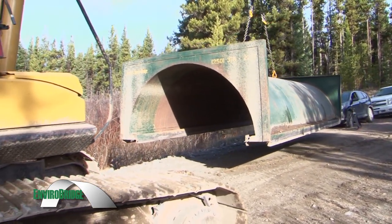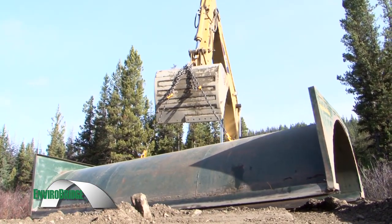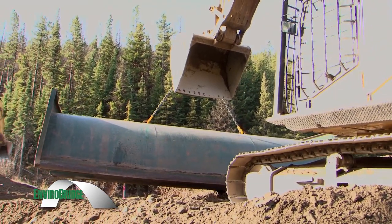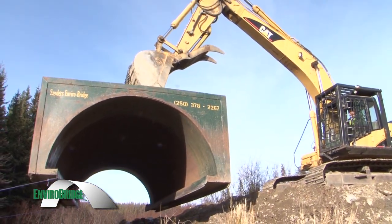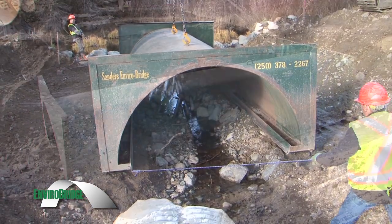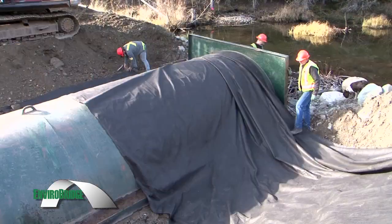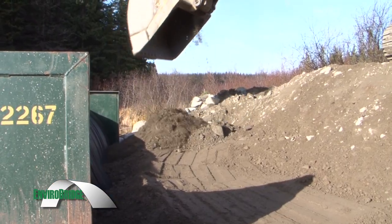We use the Sanders half pipe in a lot of our temporary and some long-term settings. They're very simplistic, very durable — the engineer I deal with really likes working with them. They're basically a self-supporting, open-bottom structure, very robust and easy to maneuver into place. The original ground here is competent enough through the engineer's checking that we can just set this half pipe in place, put some filter cloth along the footings to prevent any rattling or under-scour, then backfill and we're good to go.